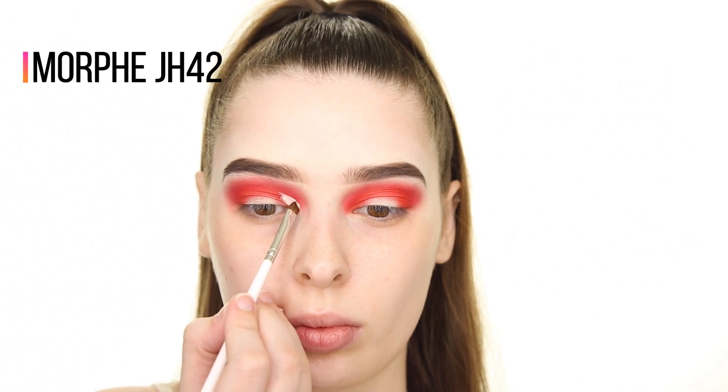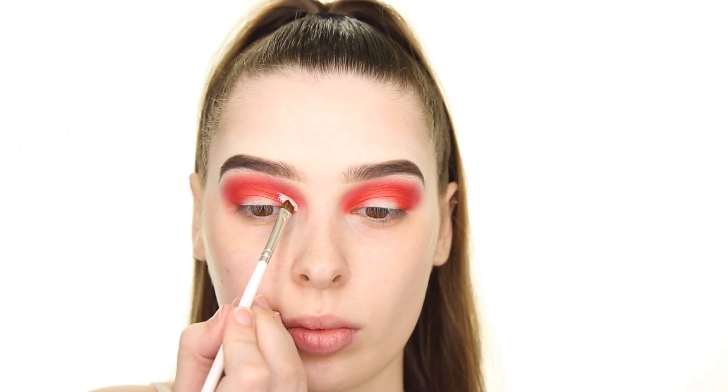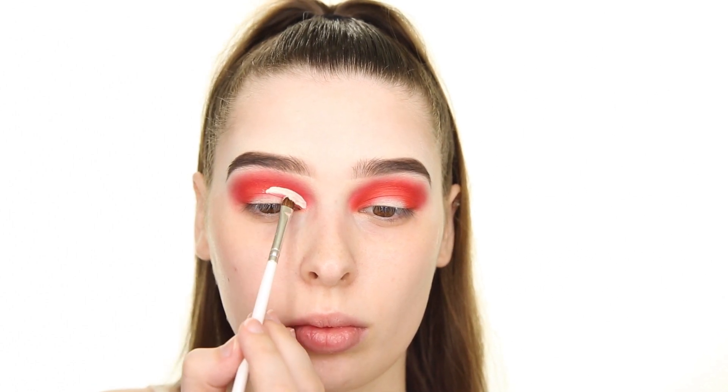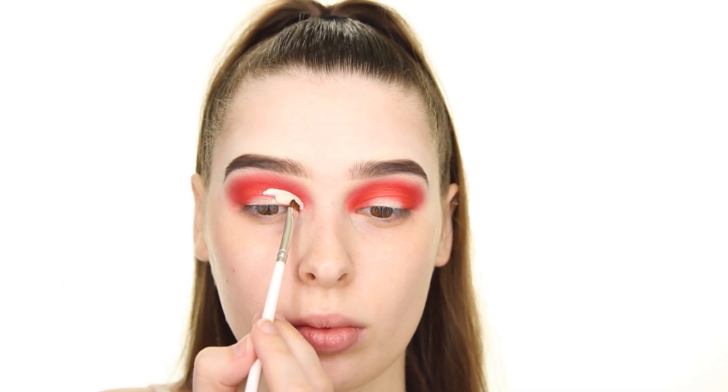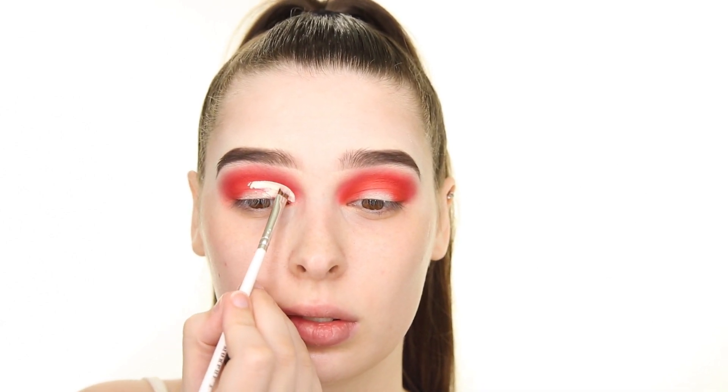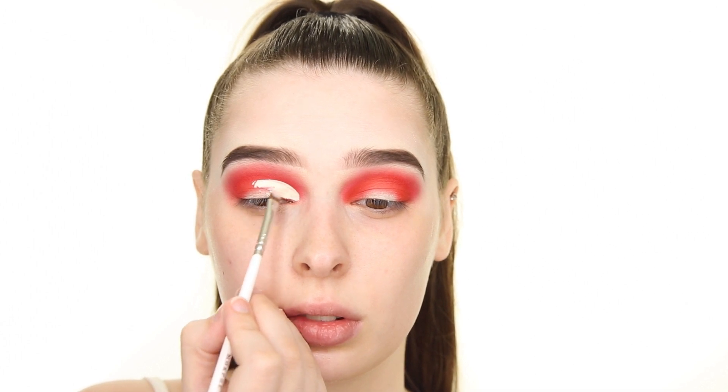Next I'm cutting my crease using the same NYX Can't Stop Won't Stop Concealer and the JH42 brush. To create a half cut crease, I'm first placing my brush at my inner corner and then rounding it into the crease, stopping once I get about three-fourths of the way across my eyelid.